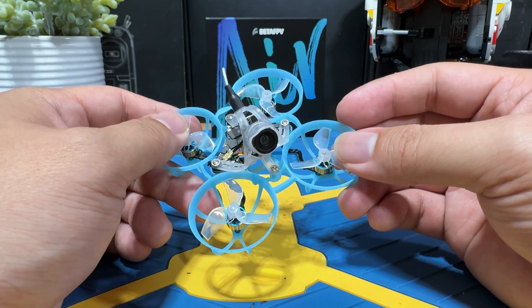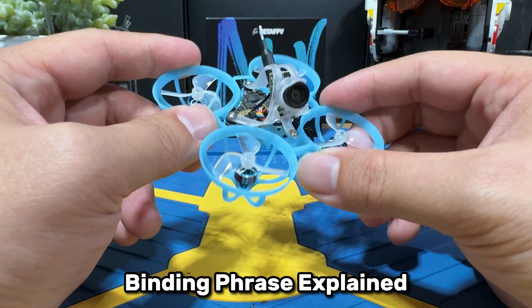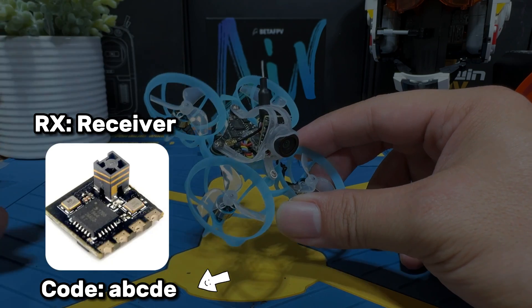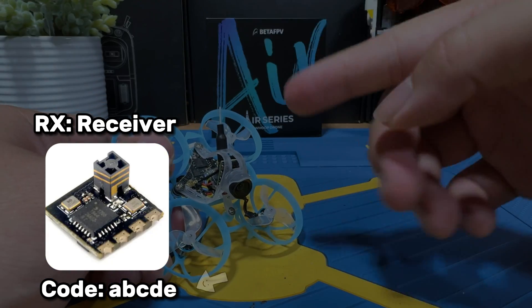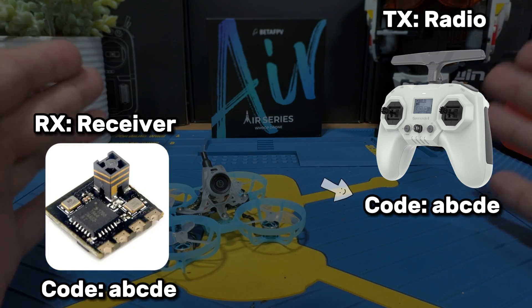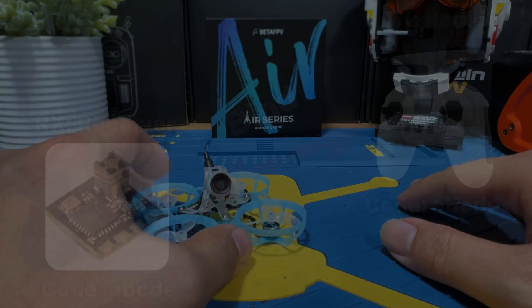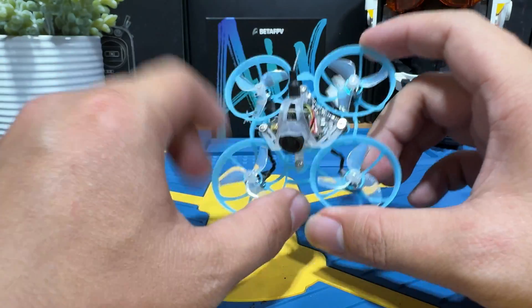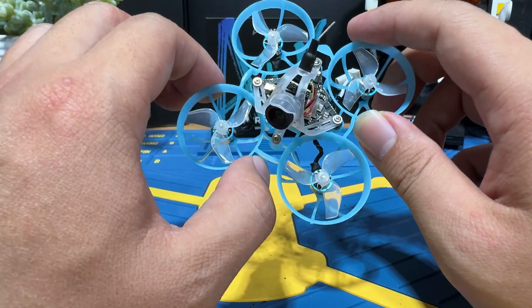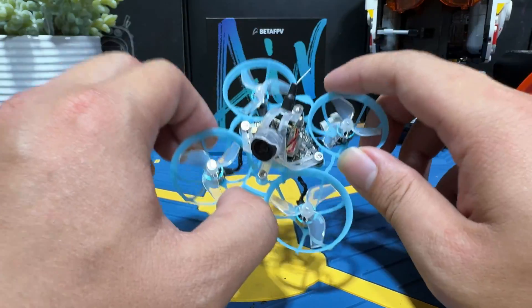The binding method we're going to be using today is the binding phrase method. Essentially, you set up a series of code on your RX and you set up the same exact code on your radio, and once you power up both your drone and your radio, they're just going to automatically bind together. You don't have to hit any button whatsoever. That's what binding phrase is for. It's going to be a little bit harder to understand at first, but in the long term, this is still the best method to get ExpressLRS bound, at least for now.